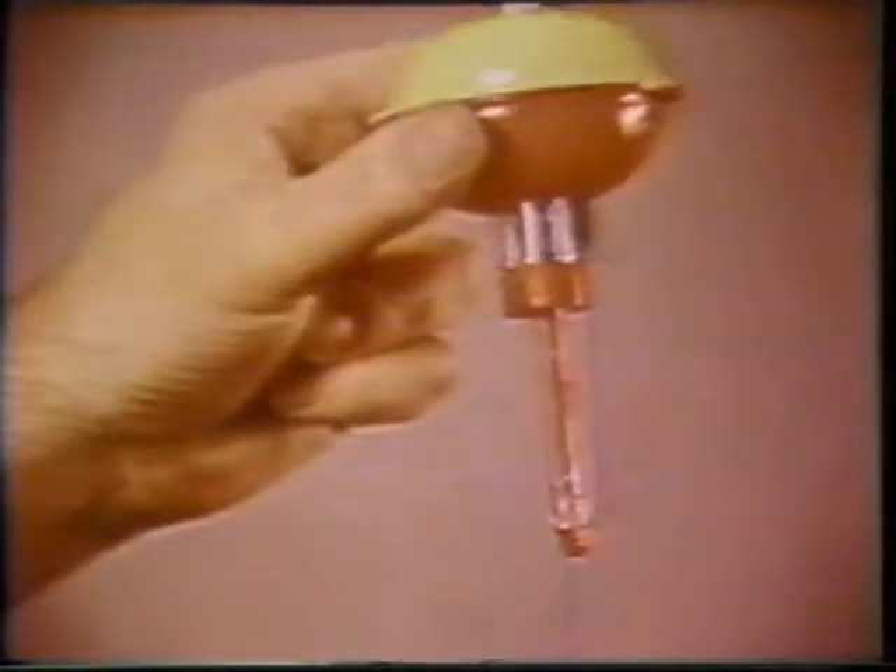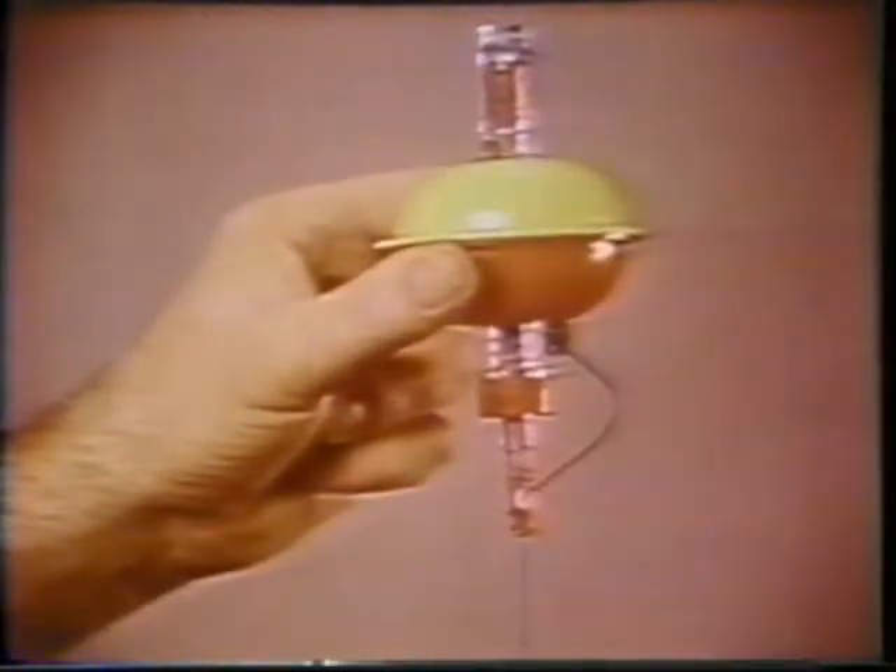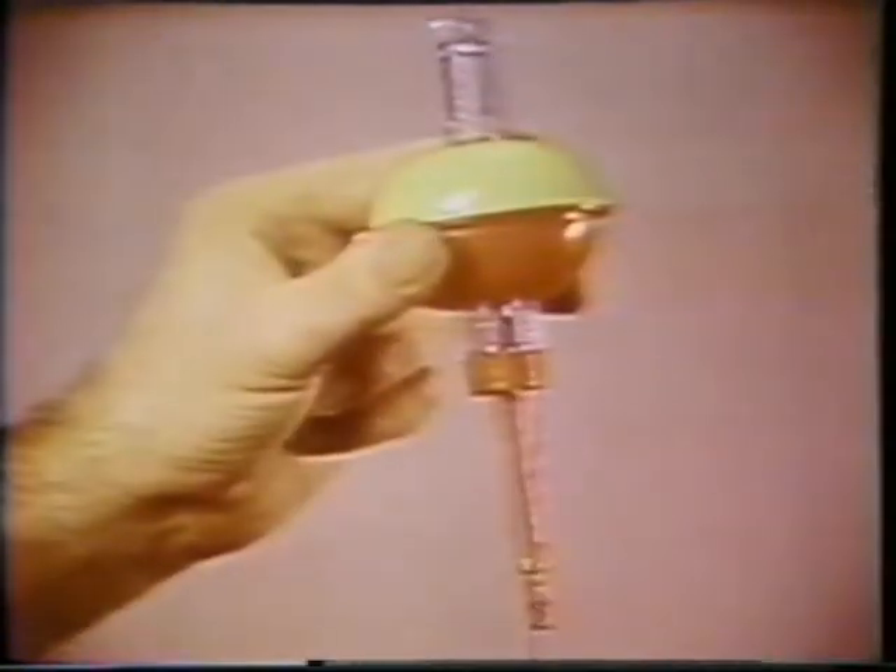If a fish just nibbles at your bait, nothing happens. But when he actually takes the bait, it trips the mechanism and automatically sets the hook. Here's the action again in slow motion. And look, an easy to see bright red indicator rod also pops up to show you that the SureSet has been triggered.